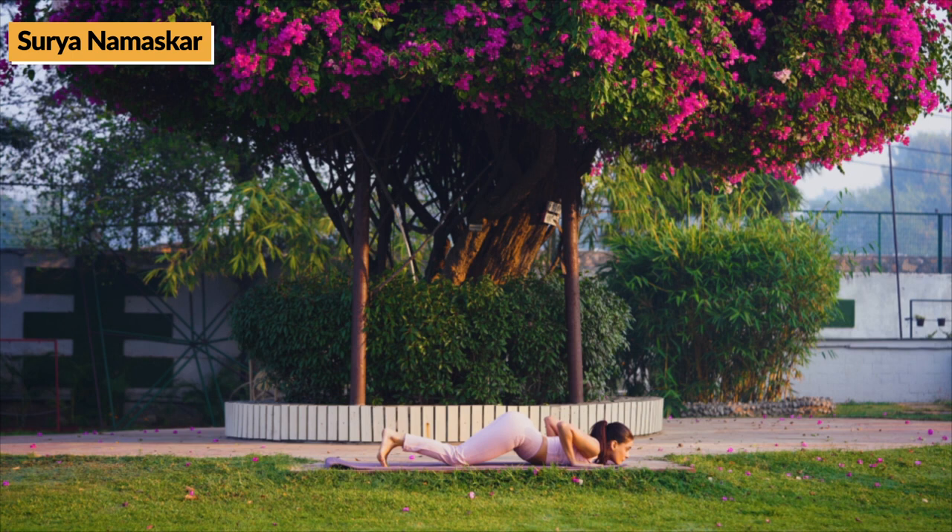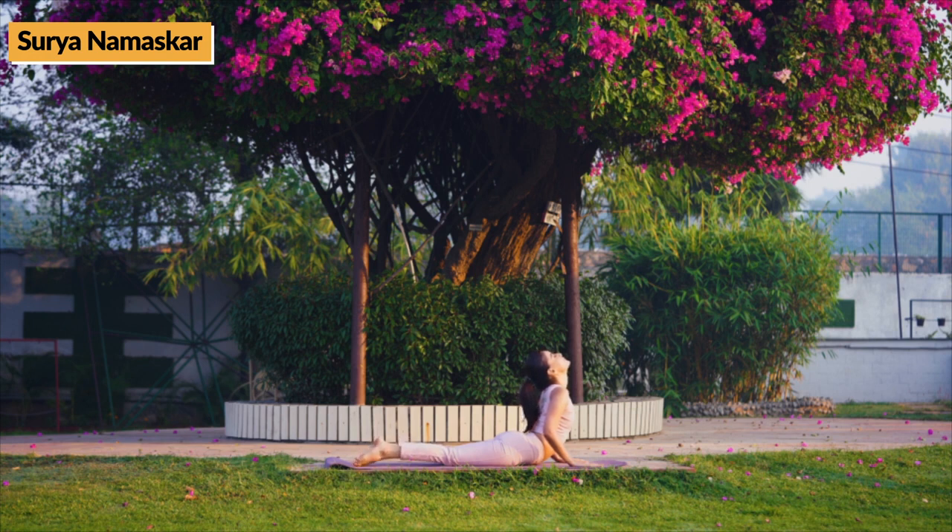Then, while exhaling, lie in prone position. Next, place both hands below shoulder and while inhaling, lift upper body from navel and tilt head backwards. Hold for 10-30 seconds or as per your comfort level. Then, while exhaling, come down.